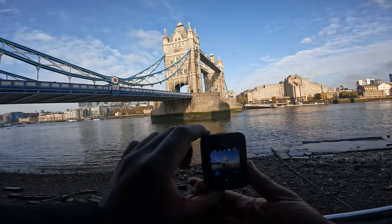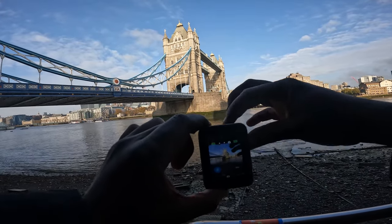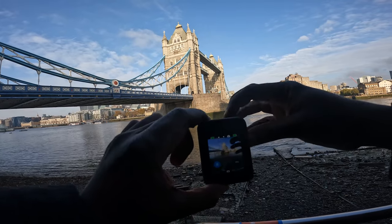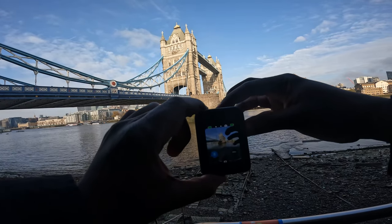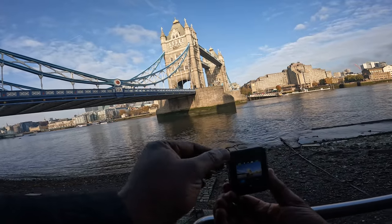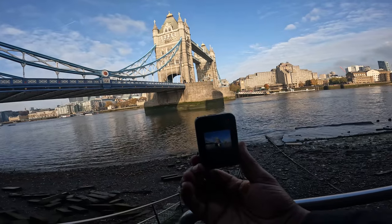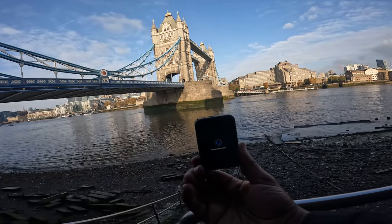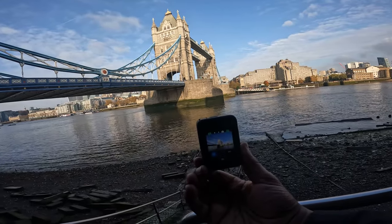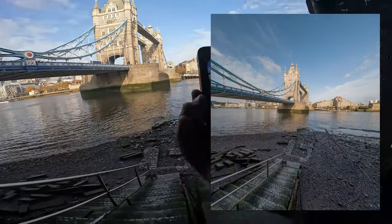The first shot I'm going to get is literally of Tower Bridge. I'm adjusting the lens and it's changing the saturation. I'll get a shot from here and put that on screen now — I've got the timer on, but I might take the timer off in a sec.